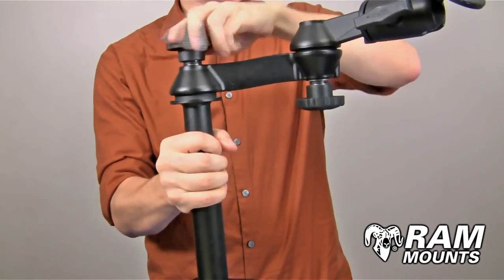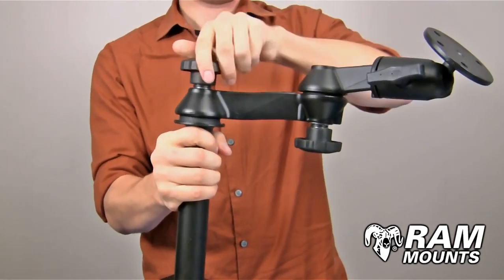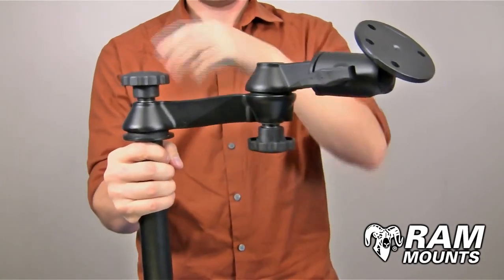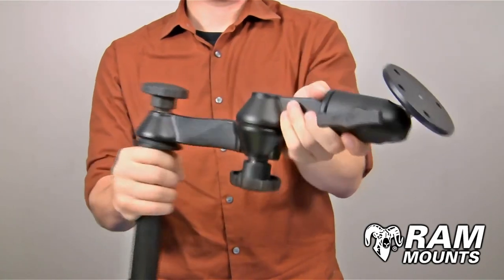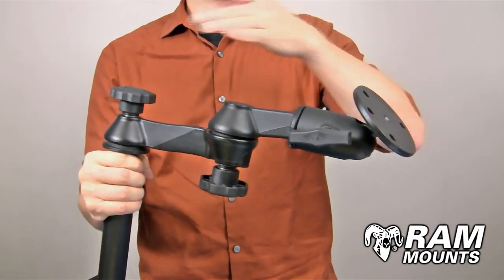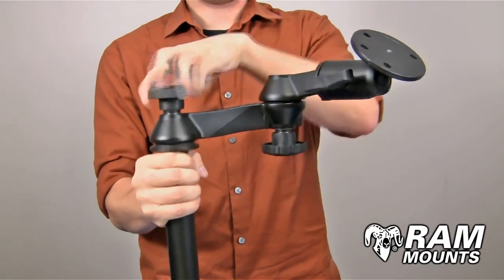With this adjustability you get a full height range of anywhere from seven to nine inches. Coming off of the telescoping pole are two articulating swing arms. Each swing arm is six inches long and has a scissoring action which allows it to go up to 12 inches from the pole surface. Tightening down on those knobs secures it in place.